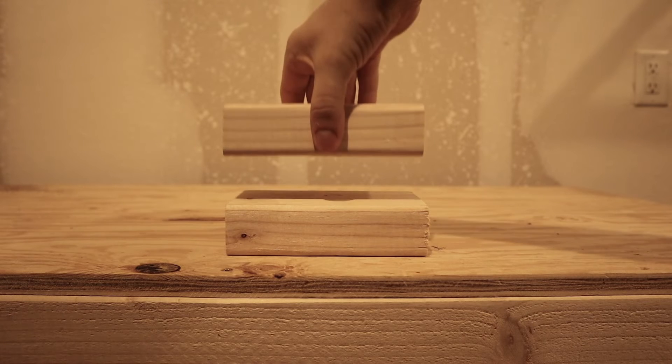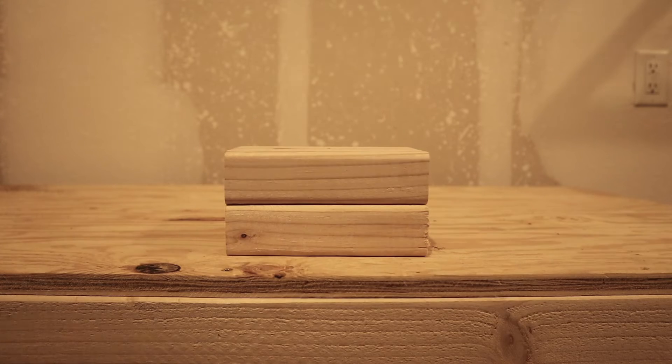Bone size plays a significant role in the likelihood of your bones breaking. Think about it this way: if I have one 2x4, it's going to take less stress for me to break this. If I stack two 2x4s on top of each other, it's going to take a whole lot more work to break that tissue. It's the same thing with bones.